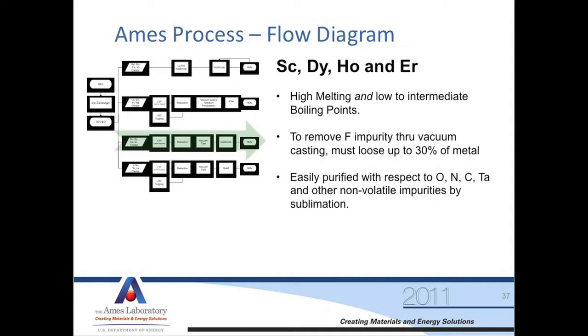The problem is the vapor pressures are getting higher, so we actually start losing material with the vacuum casting. Dysprosium, for example, you actually have to lose 30% of the material to get rid of fluorine that may be carried over. These are easily purified in the sublimation with respect to oxygen, nitrogen, carbon, and tantalum.